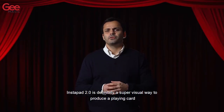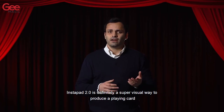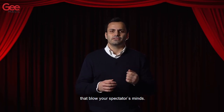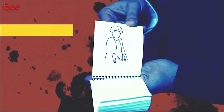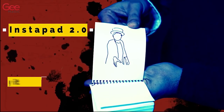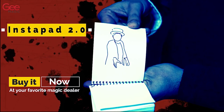The Instapad 2.0 is effectively a super visual way to produce a playing card that will blow your spectators.